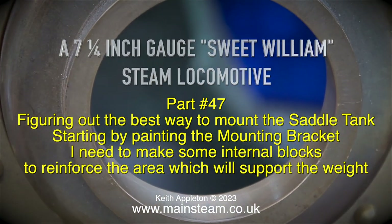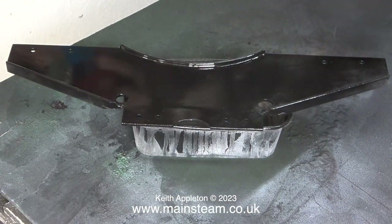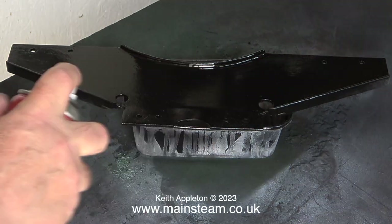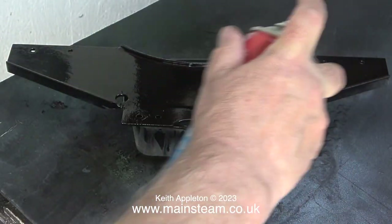I need to make some internal blocks to reinforce the area which will support the weight. After applying the edge primer in a previous episode, it's time to apply the top coat. This is satin black paint.